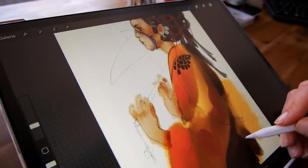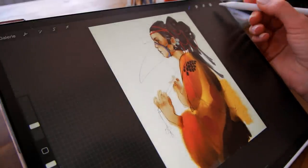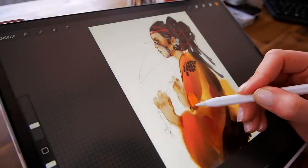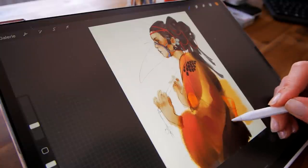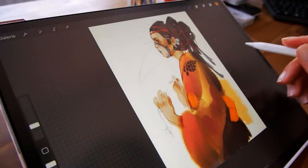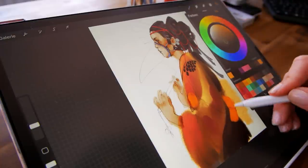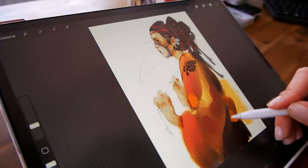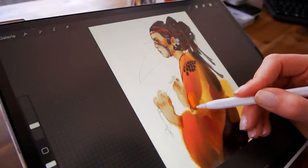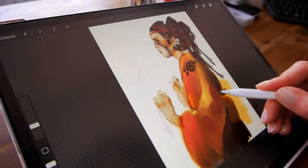I also spontaneously joined a project. If you looked at my community tab then you already know, but I joined a coloring book project. A couple of Instagram artists came together and everybody did a line art for a free coloring book PDF that you can download — I'll put a link in the description. I got asked if I wanted to join on Friday, so I did my last video on Saturday and right after that I started on the line art.